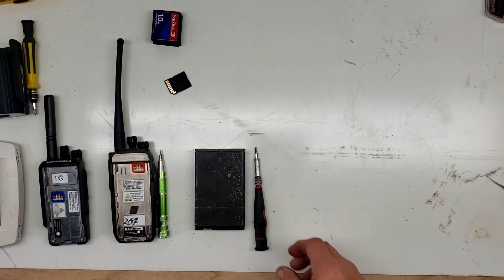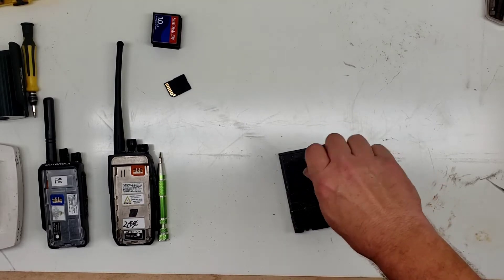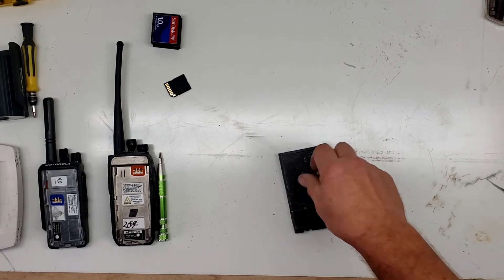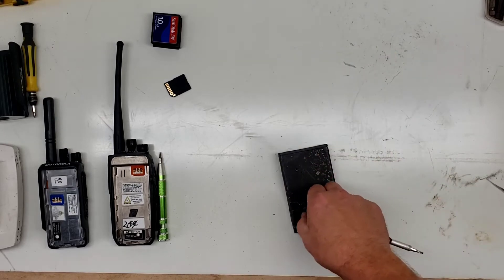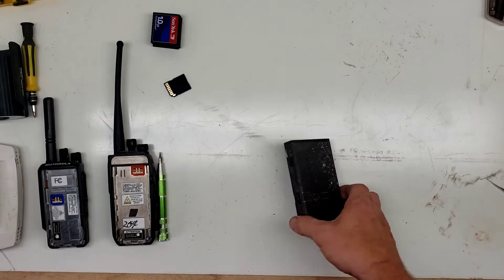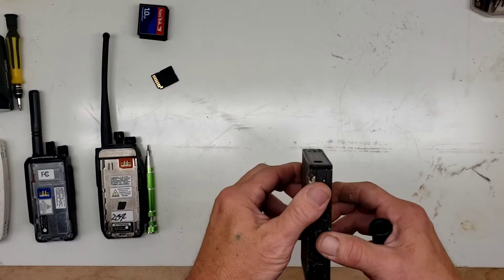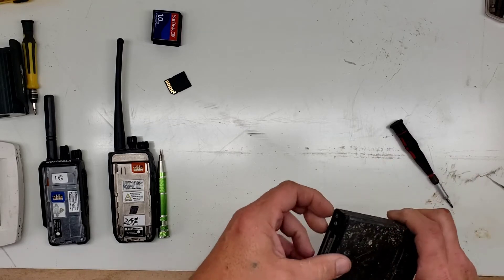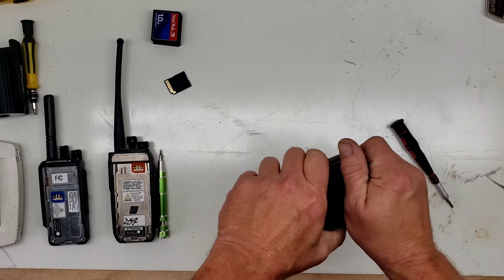Hello everyone. Not really sure how this video is gonna go - this is like a test run. I had this guy already done because the outer case was so torn up I didn't know if the screws would come out or not. So I don't know how far - whether you guys can even see well.